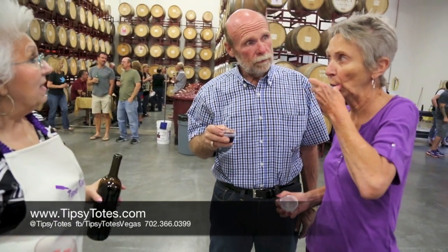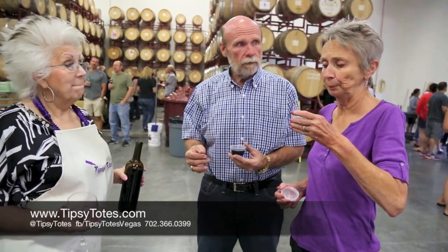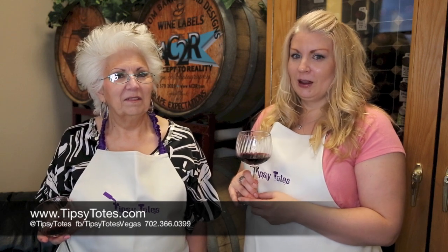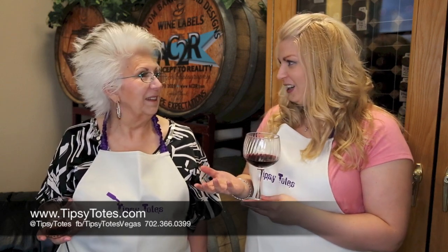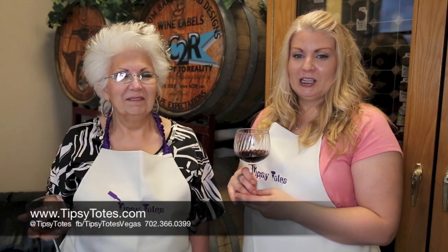Oh, it's very nice, isn't it? Yeah, for being as young as it is — that's very good. Oh yeah, next year we have to try. Thank you for watching Tipsy Totes' winemaking process. We made a barrel of wine today — well, over the last couple of months anyway. If you like us, make sure you give us a thumbs up, subscribe to our channel, and as always, leave comments below. Thank you.